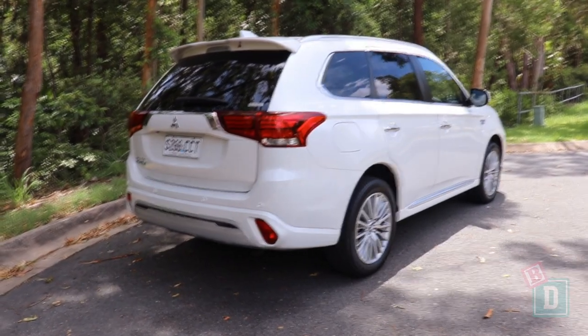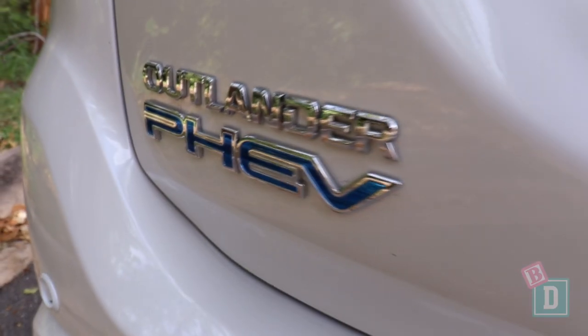This week I'm testing the Mitsubishi Outlander PHEV. It's a five-seater plug-in hybrid. Let's find out how good it is as a baby drive.